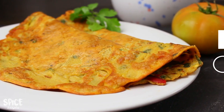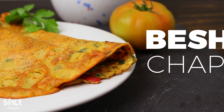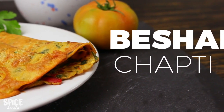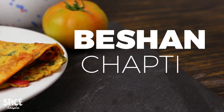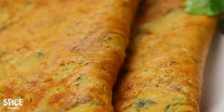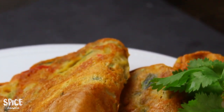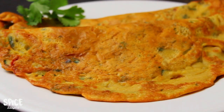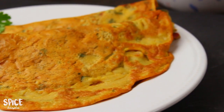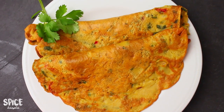Hey everyone, welcome back to my channel. Today's recipe is a 200-year-old chapri. We have talked about this very briefly. We have to eat the fish — this is a very perfect dish. We will make the ingredients very good. We will make this fish for a few minutes, and we will eat the chapri.